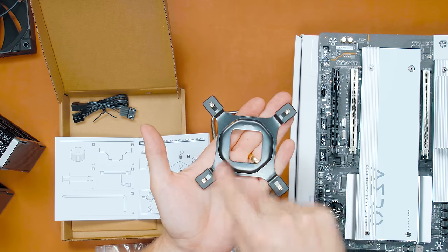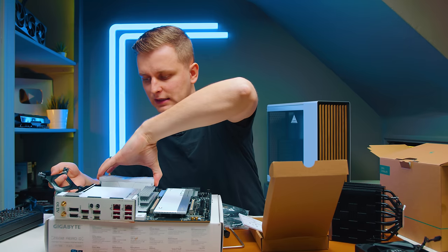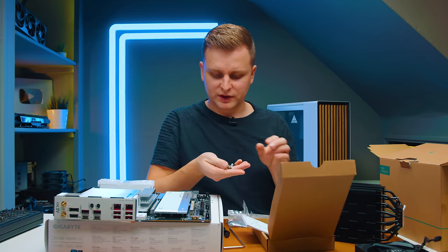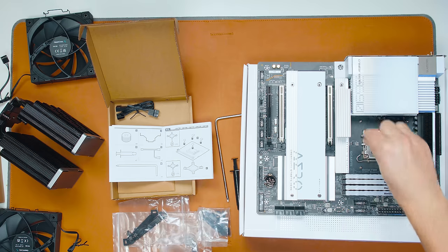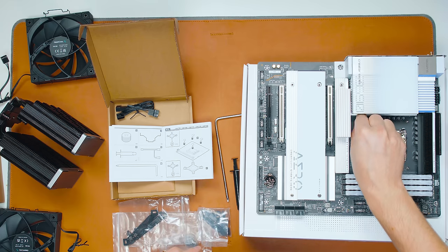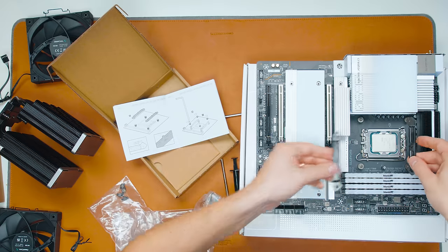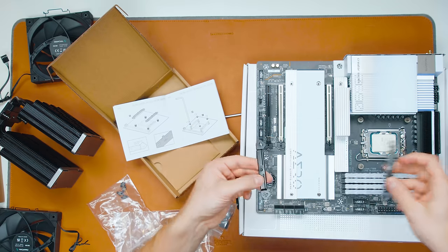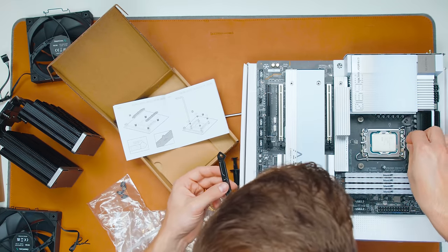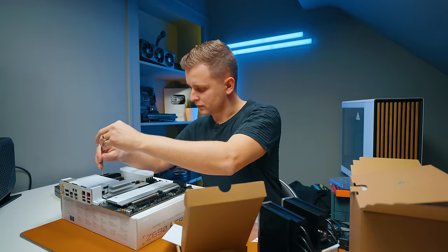The back plate of the cooler comes with screw holes, defaulting to LGA 1200, but you can push the screws out easily to get a back plate for LGA 1700. The instructions are easy to understand, and the standoff screws have pre-applied plastic washers so you're not scratching the motherboard. The little bars go on top of the standoffs, with CPU-side markings and arrows so you know orientation. For LGA 1700, use the second slot.